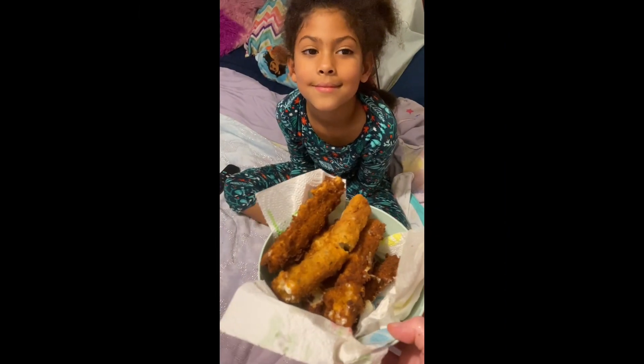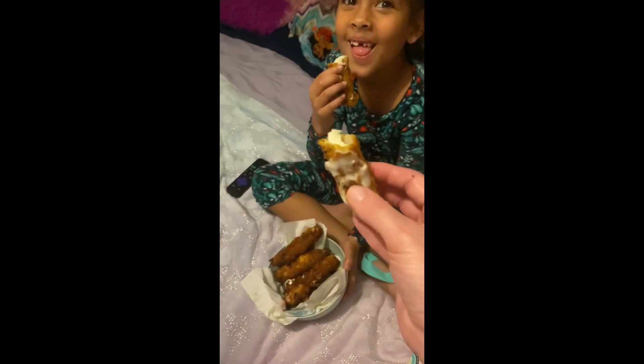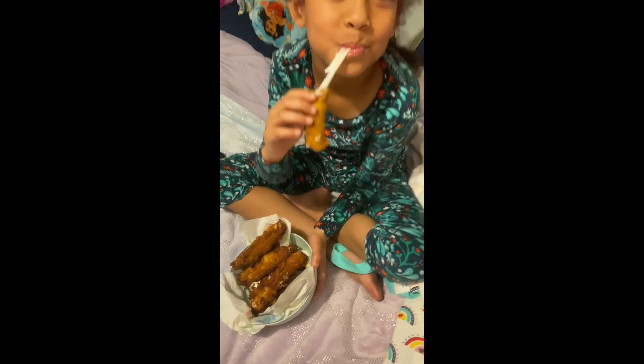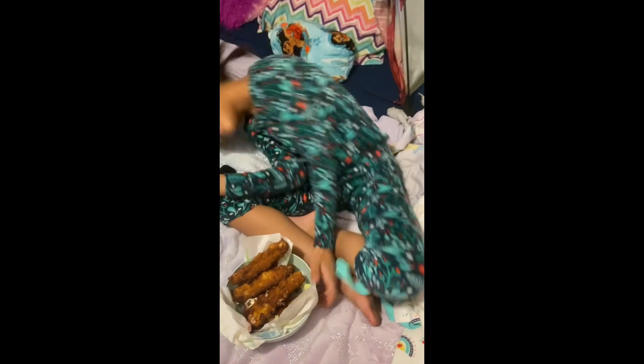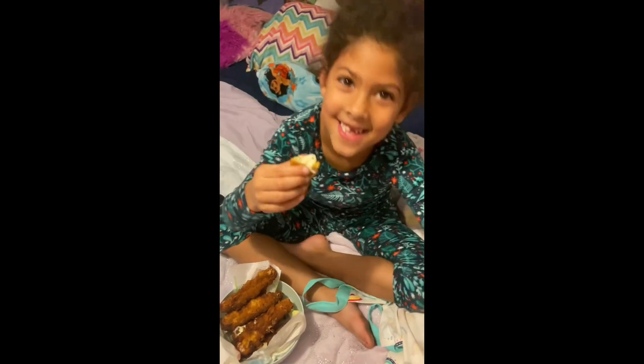It's time to try the cheese sticks. I'm going to hand them to Havana. This one on top has already been broken in half — as you can see, it is full of cheese. This is too delicious, you guys need to try it. Mozzarella sticks were a success!